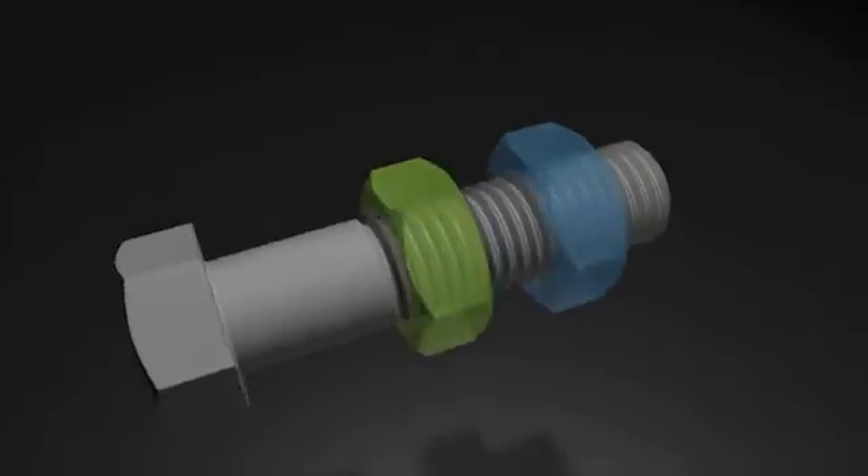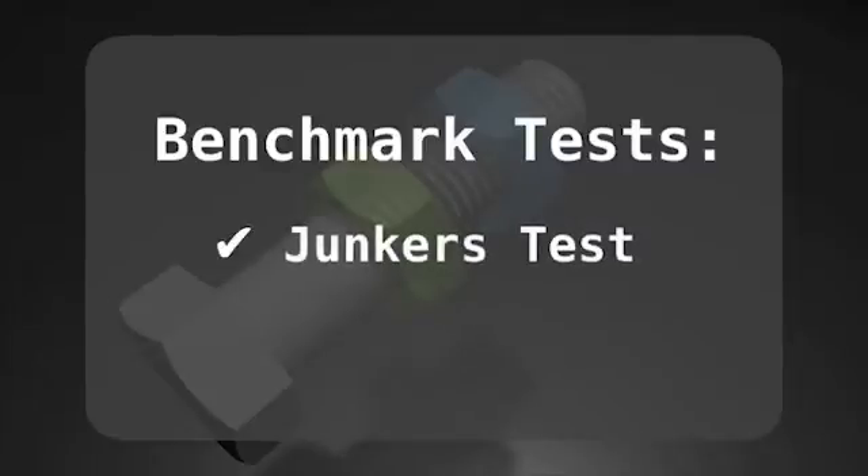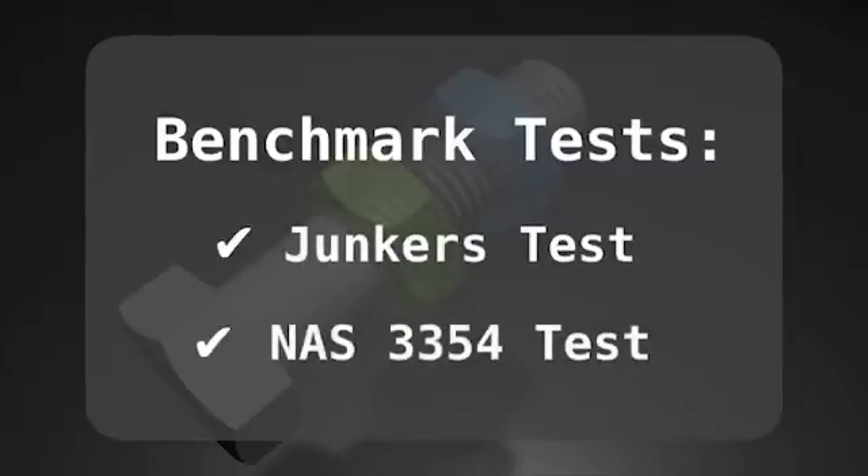The Perfect Lock Bolt has passed and even exceeded many common benchmark tests in the fastener field, such as the Junkers test and the National Aeronautical Society 3354 test. The Japan Quality Association, JQA, performed tests on single-threaded bolts, both single and double nut, and the Perfect Lock Bolt.